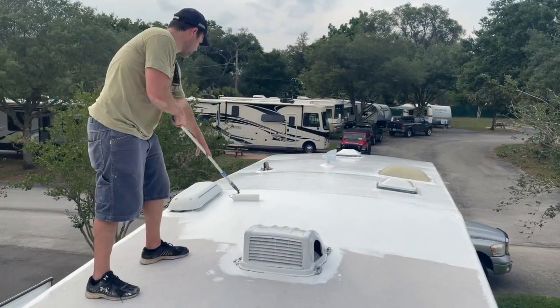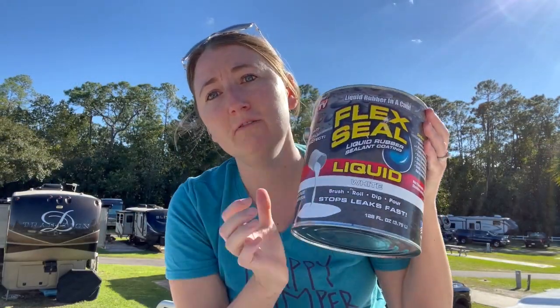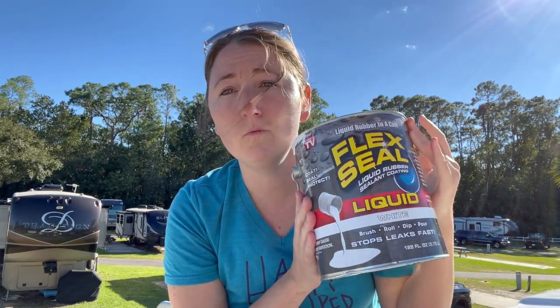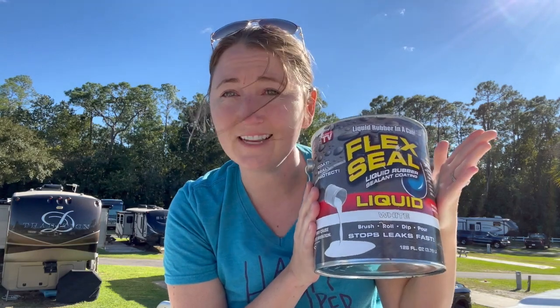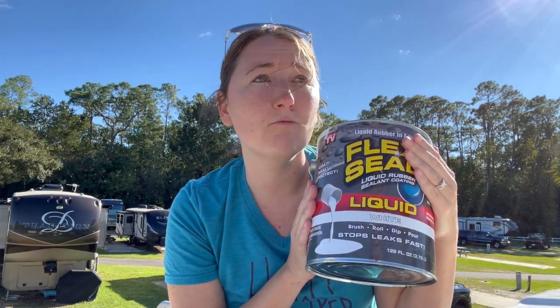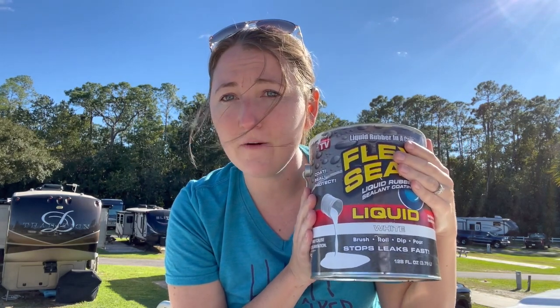Hey guys, welcome back. About almost eight months ago we did a reseal of the RV roof using FlexSeal rubber liquid, and we got a lot of questions on that video. A lot of people wanted to see updates and check-ins on how everything's been going. We were originally planning to do a six-month check-in and missed it, so now we're at almost eight months and going to walk the roof and do a check-in of how the FlexSeal is holding.